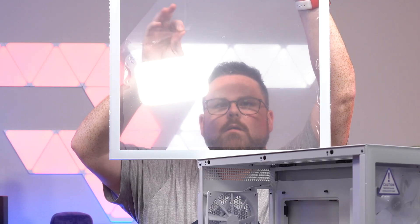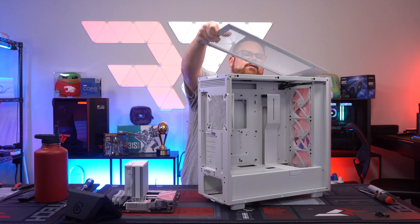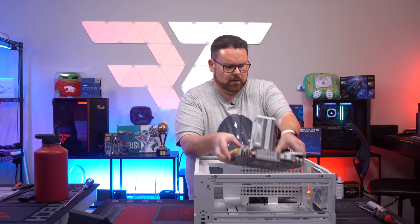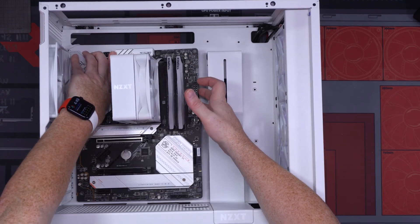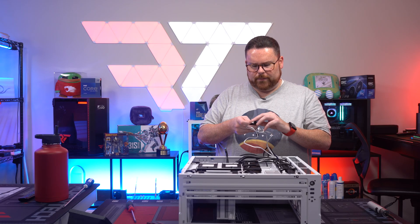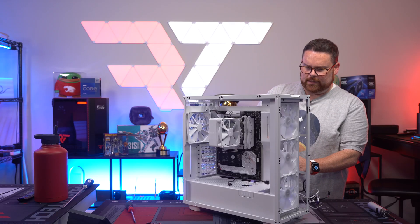There we go, guys. Case is stripped. I just love how clean this already starts to look right away — so pretty. They did a really good job here with the cable management. Beautiful. I love it when they do this. I used to not like them as much, but now I'm a bigger fan when the USB 3.2 is right here on the side, because especially in these cases, it fits so beautifully.